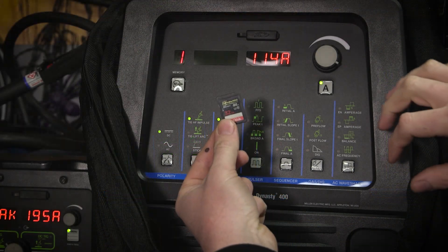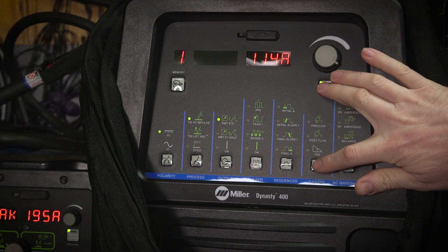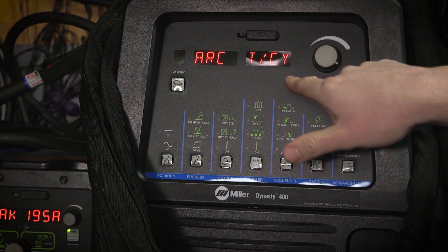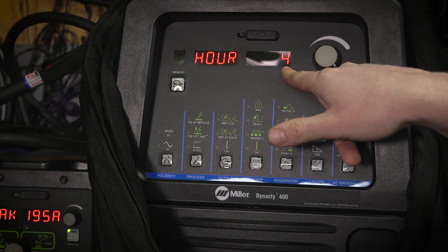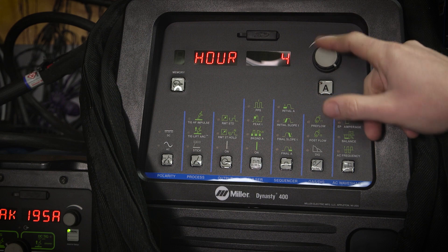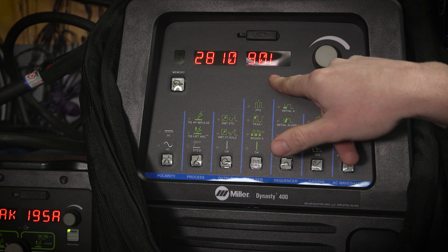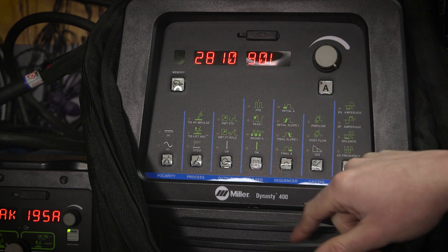I've got the firmware on the SD card here. We're going to go ahead and check the firmware in my Dynasty. You can also look at your arc times the same way — I've got four hours on this machine at this point. We'll cycle through and make sure we have software version 90L. The new version is 90N, so we'll go ahead and get out of that.